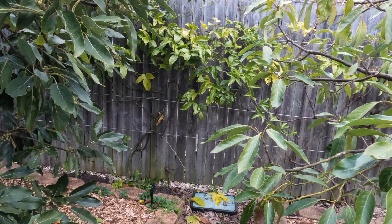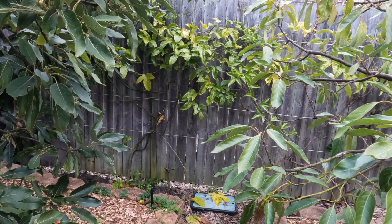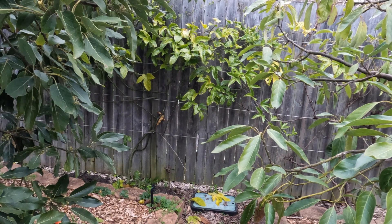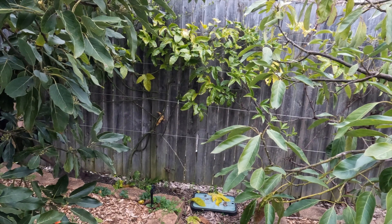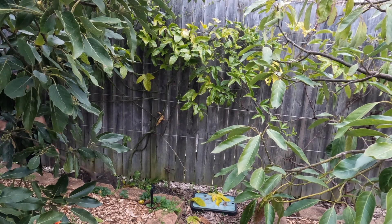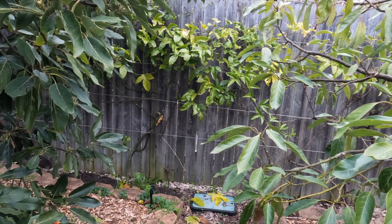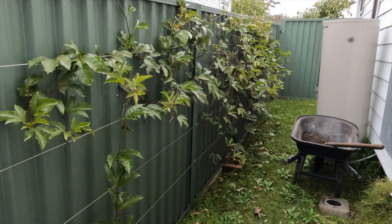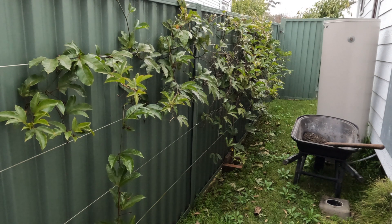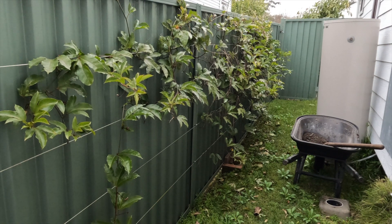It's also probably competing for resources with the avocado tree. Now this vine looks very healthy, and it made a lot of flowers, but it didn't set any fruit last season. So let's hope that this fertilizer rectifies that.